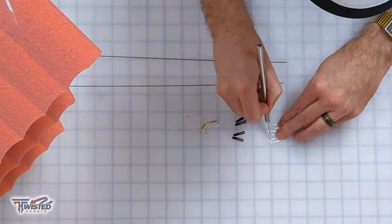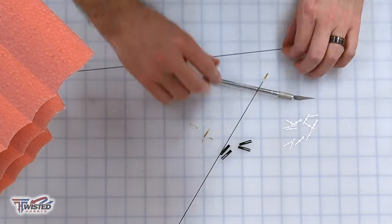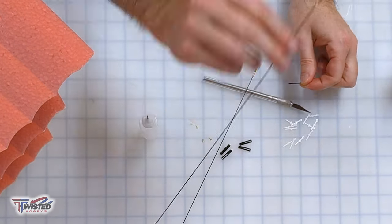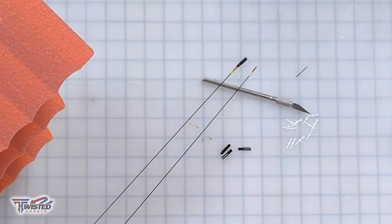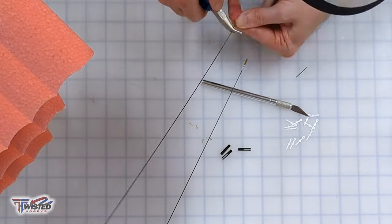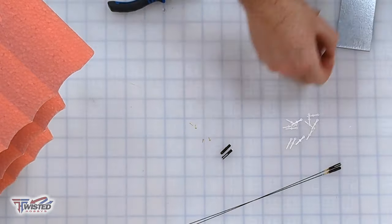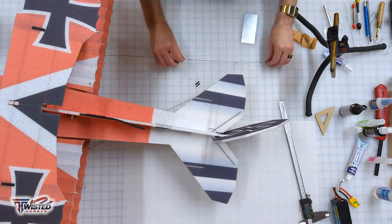Now we're ready to move on to our push rods. I cut out the little standoffs, put together the clevis ends, and thread on the little brass pieces. I affix them with a little CA and crimp them down with some pliers. Once those are in place, I twist on one of the clevis ends — I like to use a little piece of metal to stick between the ears of the clevis so you're able to twist it. Twist those on about halfway, hit them with some kicker, then thread all the standoffs on.